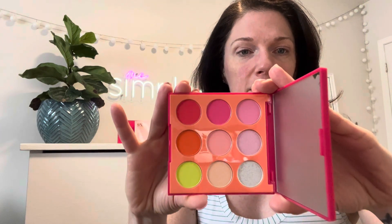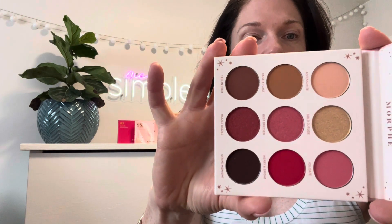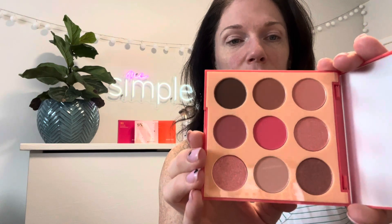So let's jump right in. Like I mentioned, I picked up three new Morphe palettes. This one is 'Hot for Hue' — really pretty colors. The next one is 'Nine X Little Extra' — super super pretty. And lastly it's called 'Pretty in Peach,' and again super nice colors. I accidentally scraped my nail on that one, sorry about that.